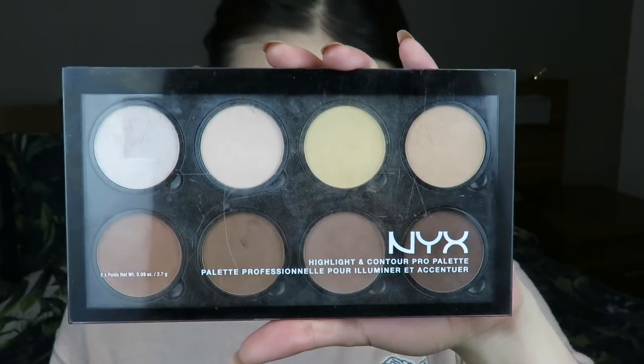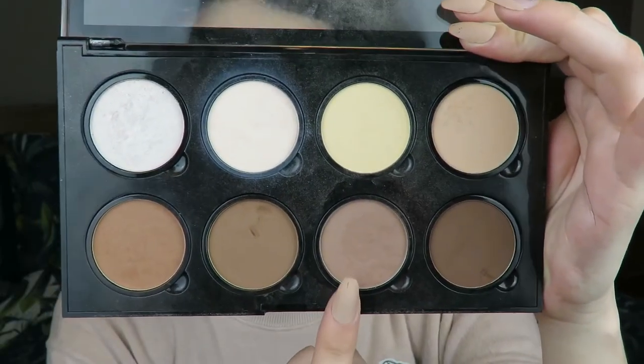Next, I'm bronzing my face with the Butter Bronzer by Physicians Formula. I love this bronzer. If you know any other bronzer that is like this shade, this consistency, this undertone, please tell me in the comments below because I really want to get another one. I can't get Physicians Formula in the UK, so I don't like using it this much, but it's my favorite bronzer.